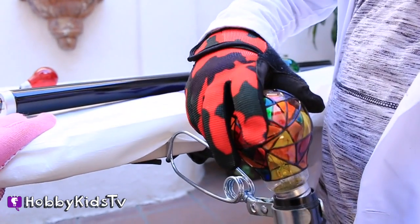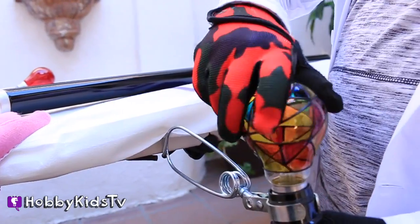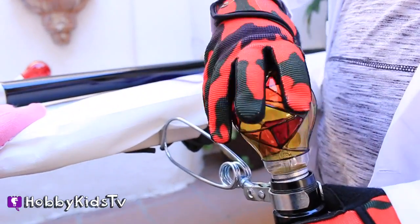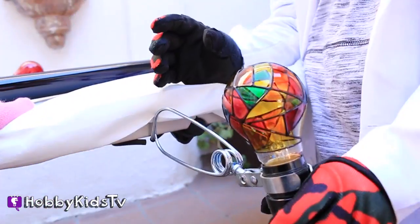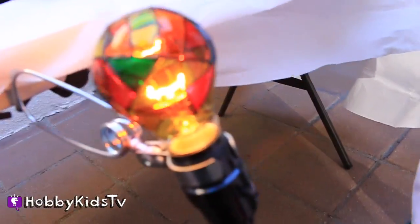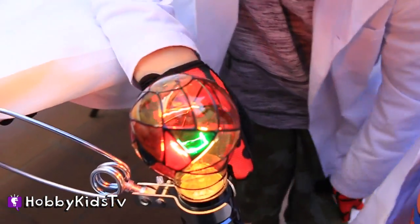This one we have our stained glass light bulb. That's what it's called. So when you get in a dark room with this one, it's going to show a bunch of different colors. Whoa! It's like a party in one room.